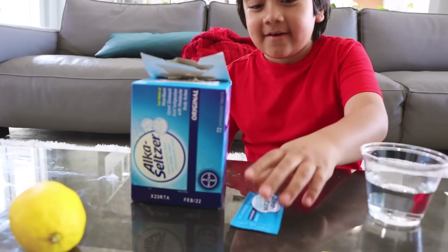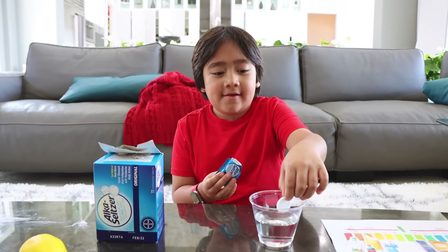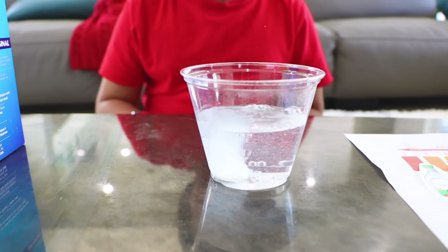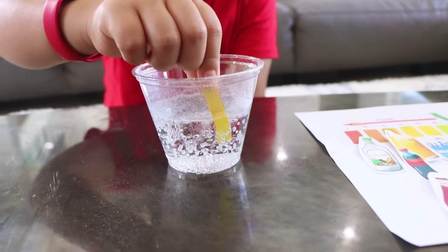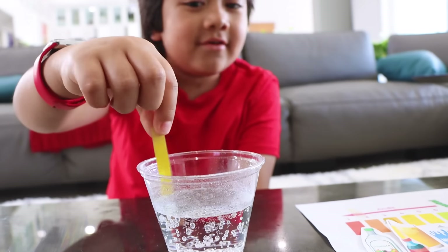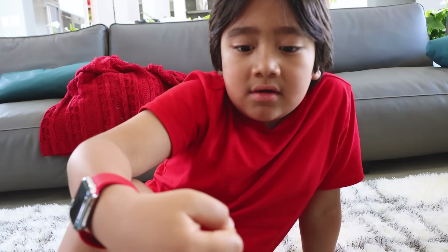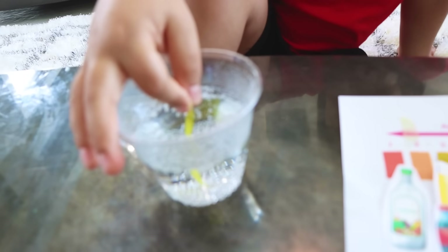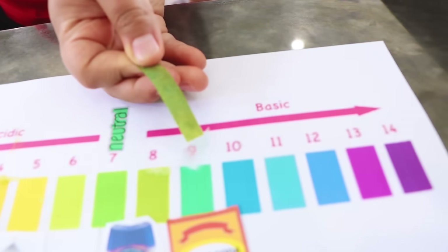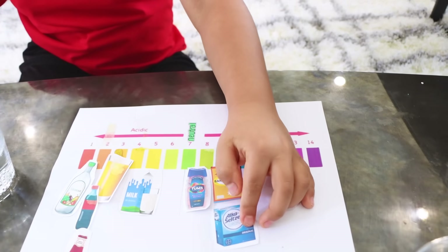Next, I'm going to test out Alka-Seltzer. Do you think it's acidic or basic? Probably basic. You also use Alka-Seltzer if you have a tummy ache, so it's also an antacid. Look how it bubbles! It actually didn't change color right away — I think it's drying. Maybe you have to wait for it to dry. I think it's a number nine — it's a basic. Yeah, it's nine. So is it a weak basic or strong basic? It's a weak basic.